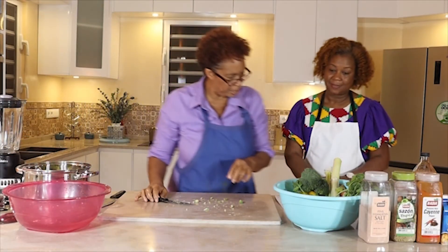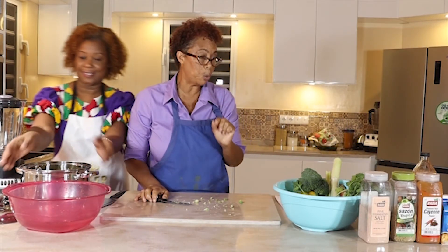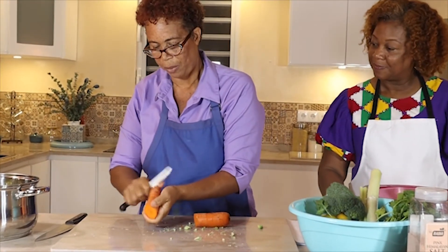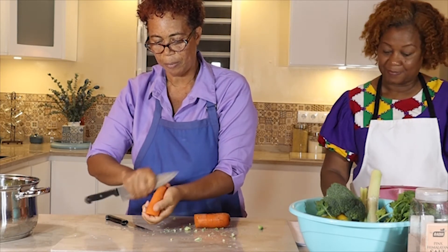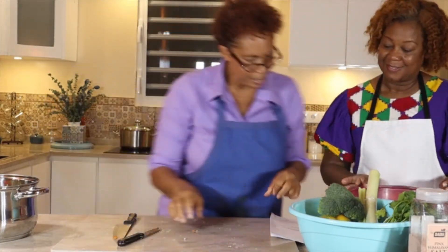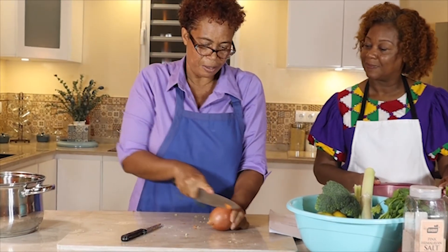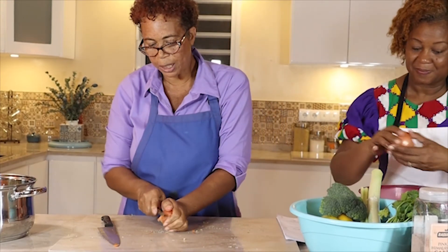Now for the other ingredient: half a carrot. The carrot is to sweeten the soup, so I will just take half of this big carrot and clean it off a little bit before I put it in the water. Then the other ingredient is a small onion — or if you have a medium-sized onion like I have, you take half of it, peel it, and put it in the pot.